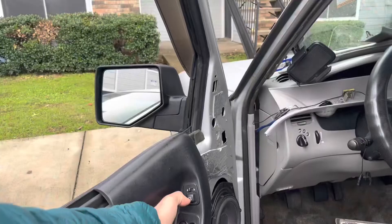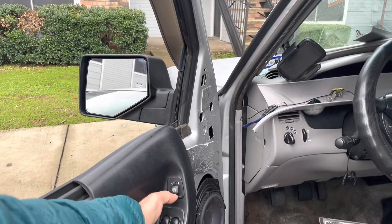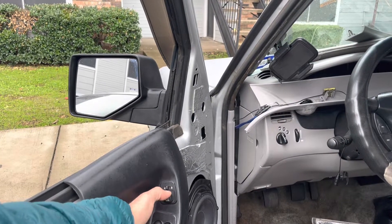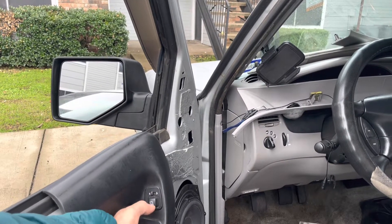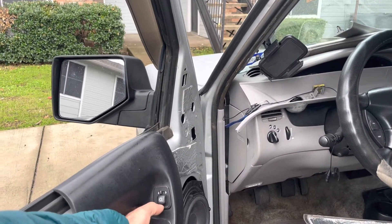Now we just got to put some electrical tape and put it on the door. It's installed now — up, down, right, left — everything works as it should.